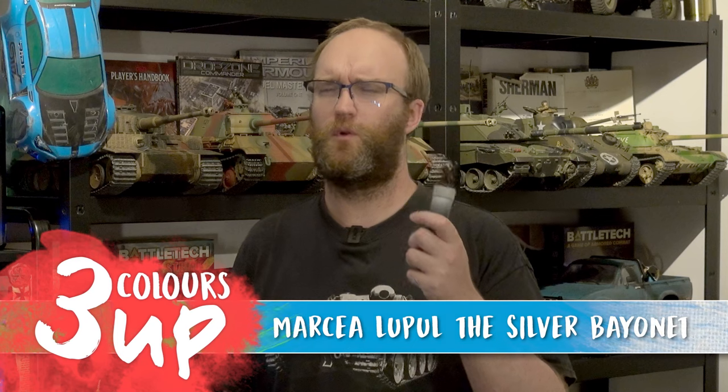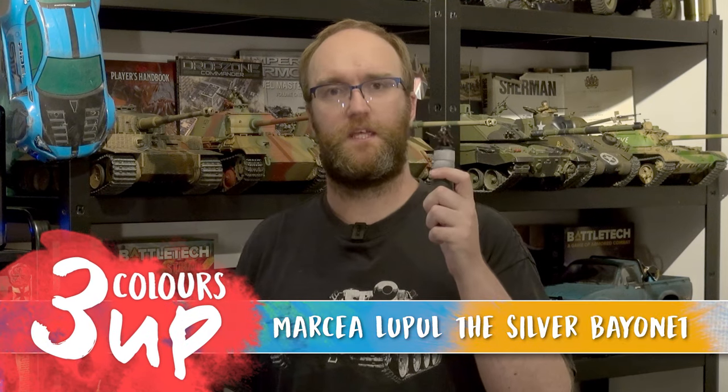Hello everyone and welcome to Three Colours Up. In this one we're going to be painting Marseille Lupus from the Silver Bayonet range. This is the first 3CU I've done since the XLBS where we talked to Tommy Sol. I kind of focus a little bit more on one of his steps, making the consistency and setting the brush right. So hopefully this video should be a little bit better than my previous ones - learn slow, baby steps. Lovely model to paint, so let's get down to the table and show you how.